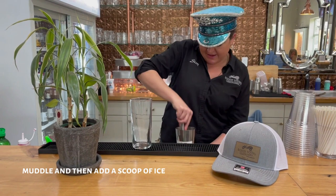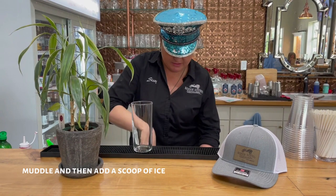You're gonna muddle that, and to that you're gonna add a scoop of ice or two.